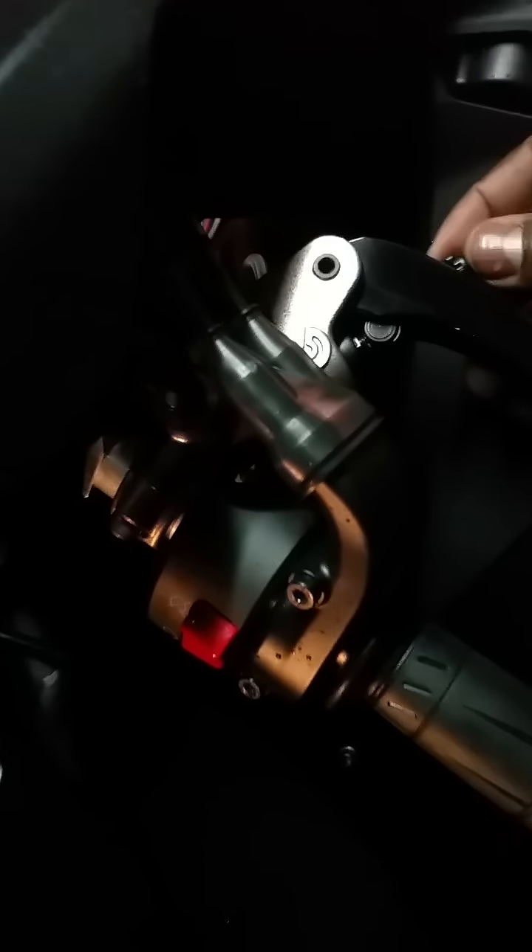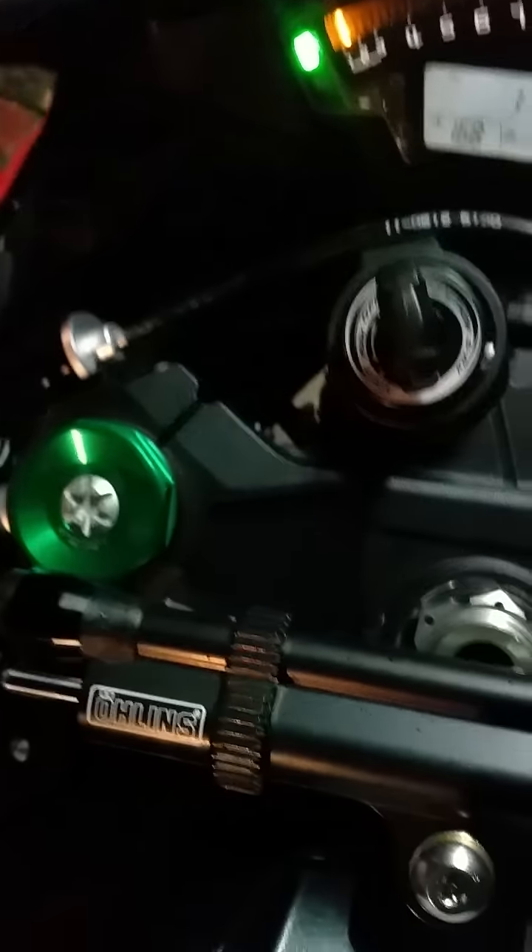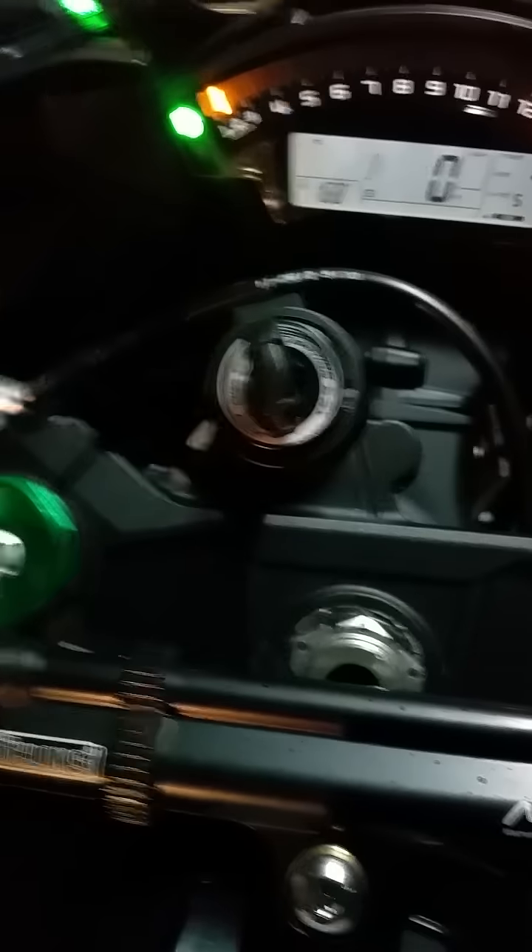I don't want to rev it too high right now. It's got a nice bar set up. It feels really really good too. Precise. I like these bar ends too. Very nice bike.